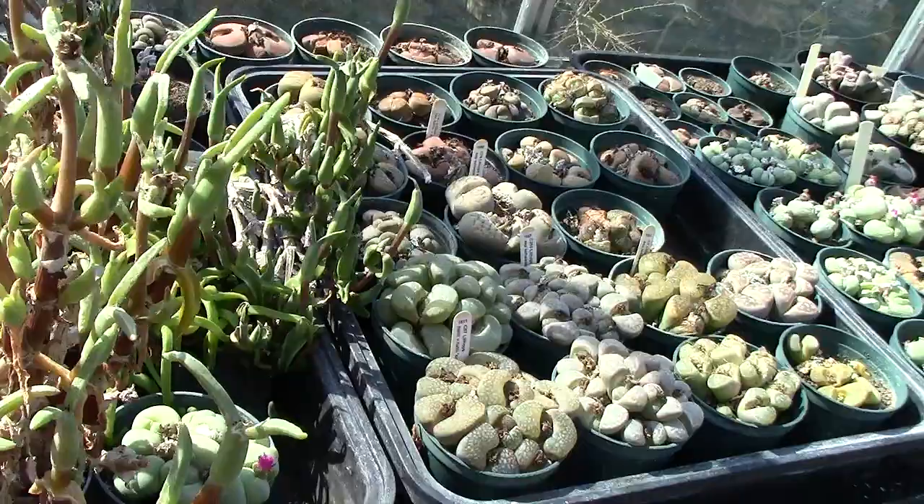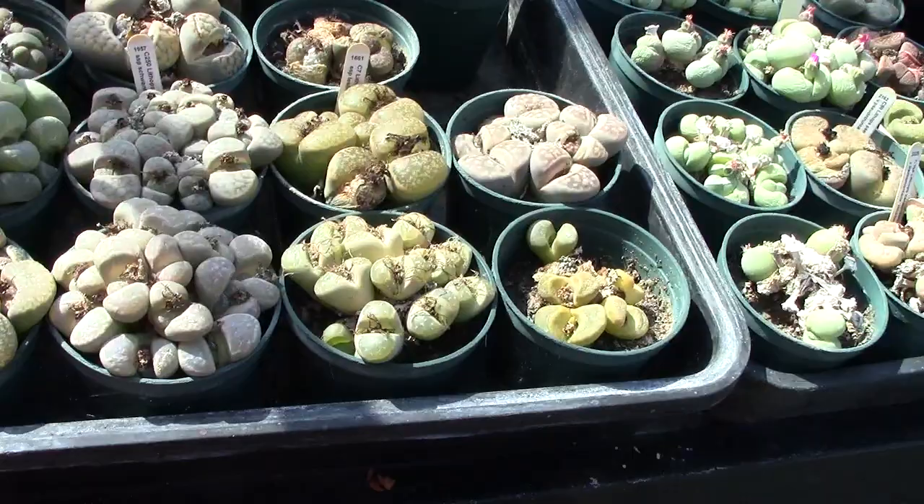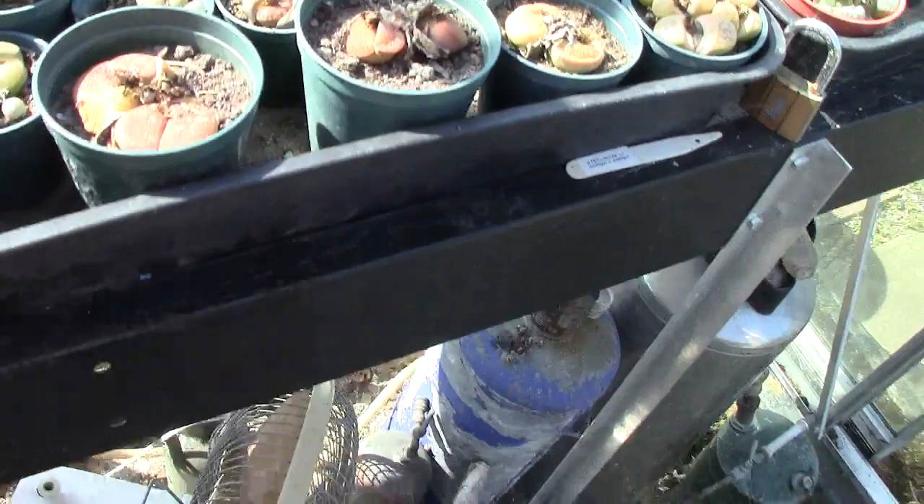I'm nearly done in here. There are the lithops — and I'll show you what this bloody pest does. See that white stuff on there? Well, I cleaned that all off last year.